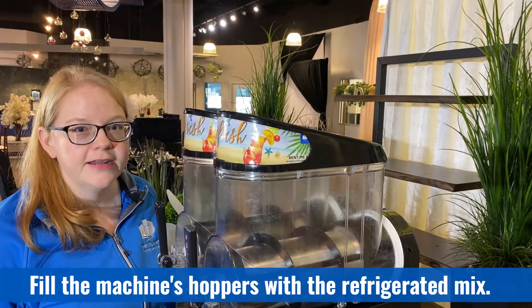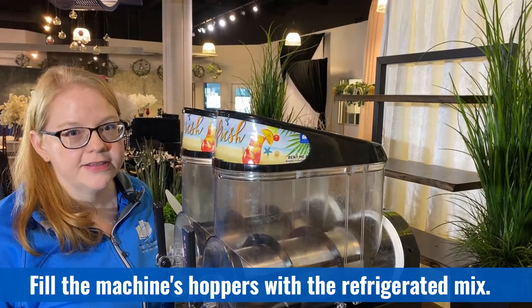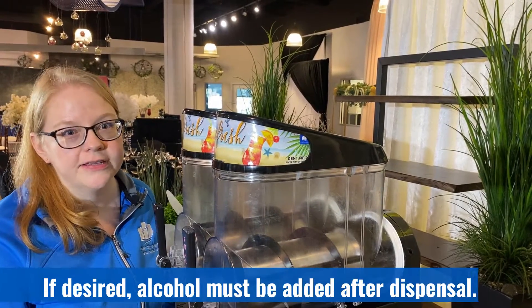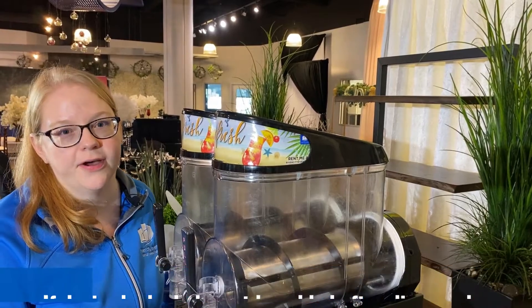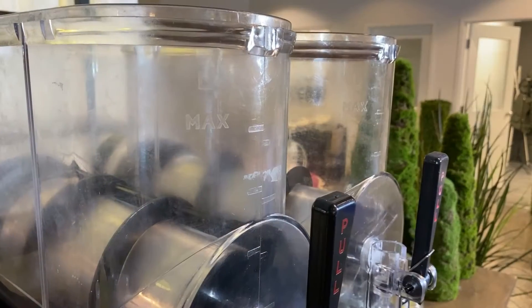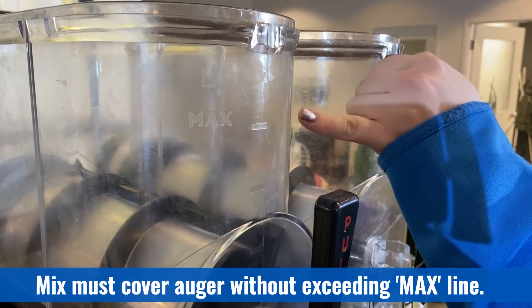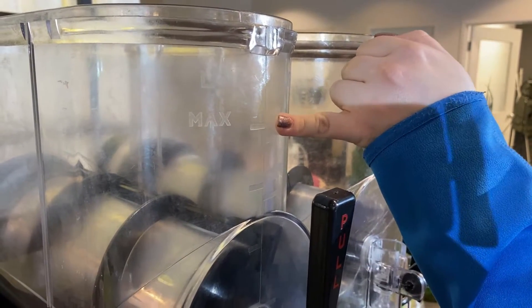Add your pre-refrigerated, pre-mixed drink concentrate to each hopper of the machine. If you wish to serve alcoholic drinks you will need to add the alcohol after you have dispensed the product out of the machine. Ensure that the liquid completely covers the rotating auger at the bottom but does not go above the max product line indicated on the front.